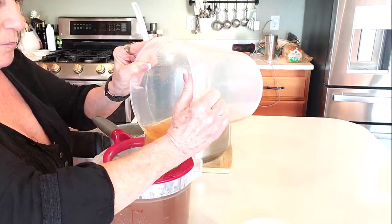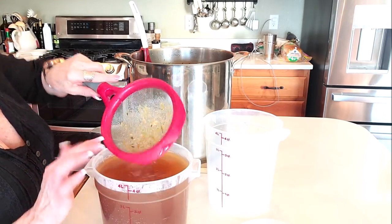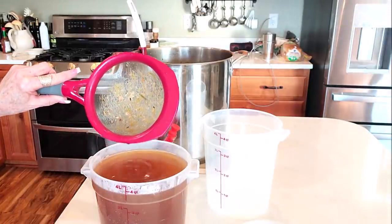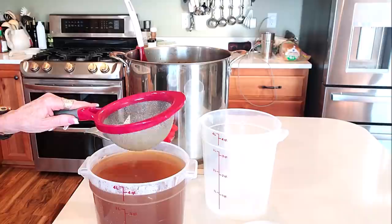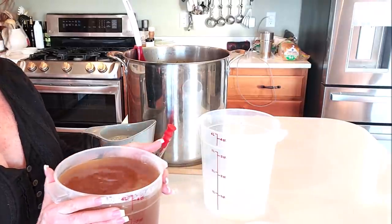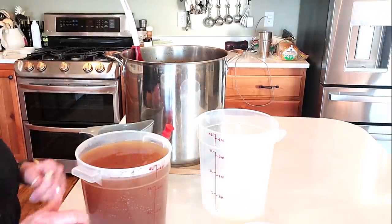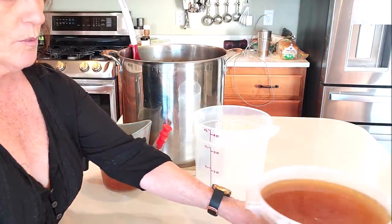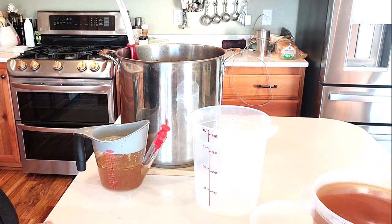I'll pour this slowly - oh yeah, look at that! We've got four quarts and I'm not even halfway done - it's going to be a big batch. As you can see there's some stuff in there that I did not want in my broth. You could run it through cheesecloth at this point but I think we're good. I'm going to let this cool before putting it in the refrigerator because it's still really warm. But look how rich that broth looks - isn't that beautiful? I am super excited.